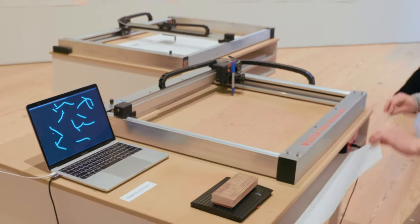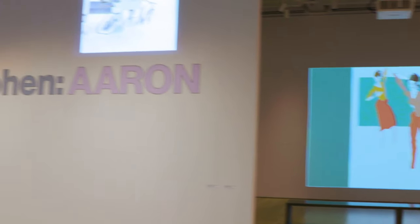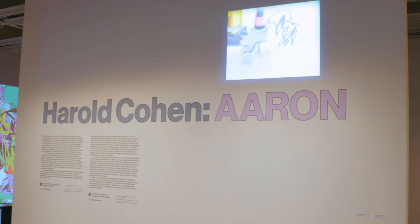Technology meets creativity at the Whitney Museum of American Art. Andrew Falzone checks out a computer program dating back decades that uses artificial intelligence for art making. I would like them to question notions of creativity, of authorship, and of agency in these softwares, and really think about what art making means. When it comes to art from a computer, is it still art? The exhibit Harold Cohen Aaron would likely suggest it most certainly is.